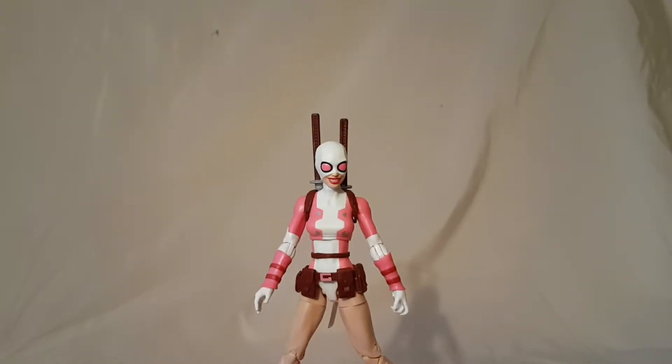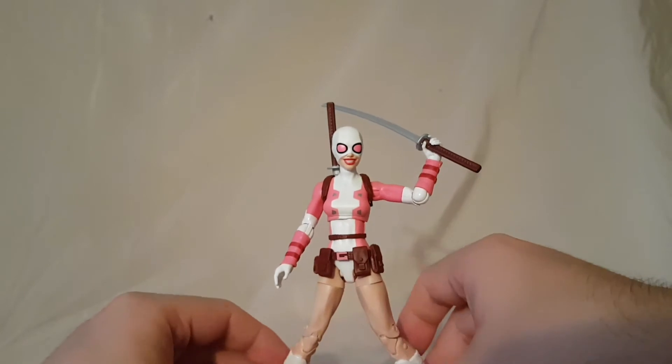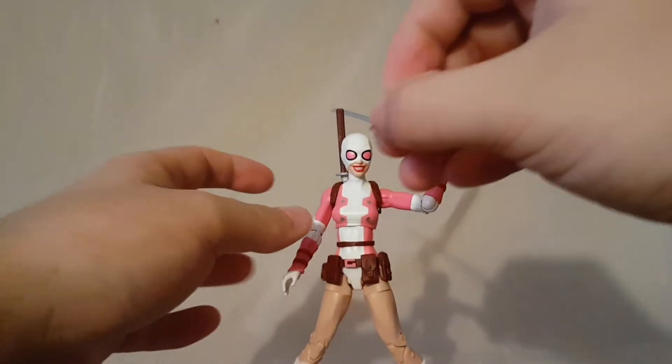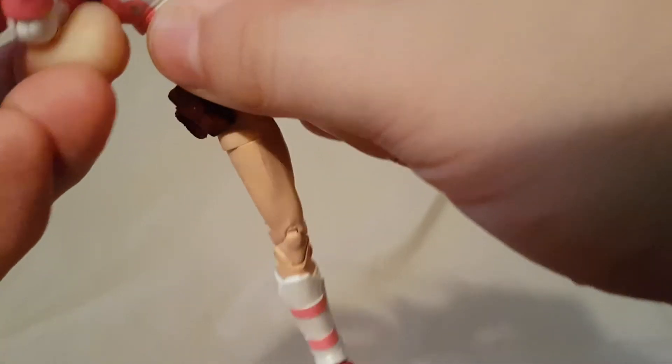All in all, I don't really have strong feelings towards this figure. I don't really like Gwenpool to begin with, but I don't really dislike the figure itself either. It's kind of hit and miss — if you're a fan of the character you might like this figure. Either way it is a decent enough figure, and despite how much I dislike her, she's probably one of the better ones in the wave, though not the best.